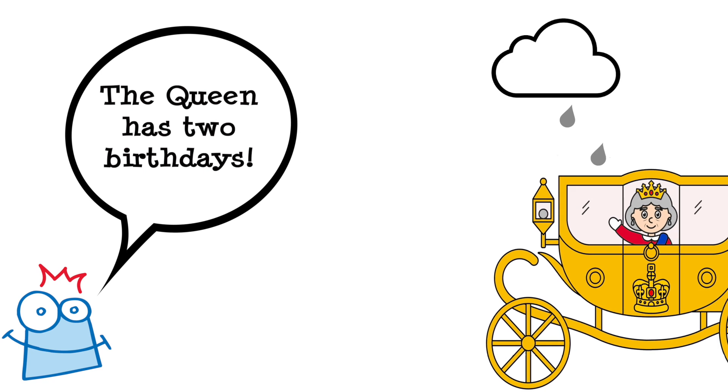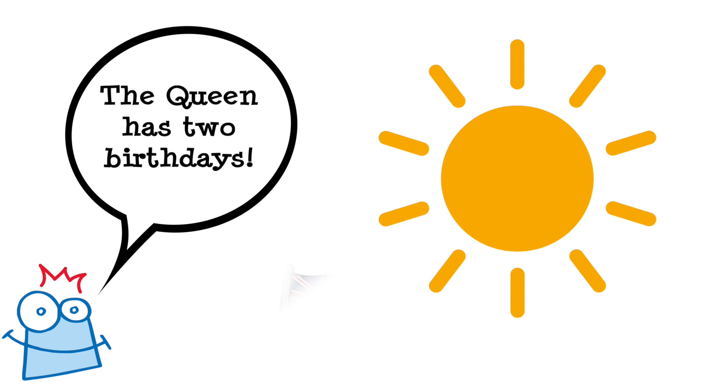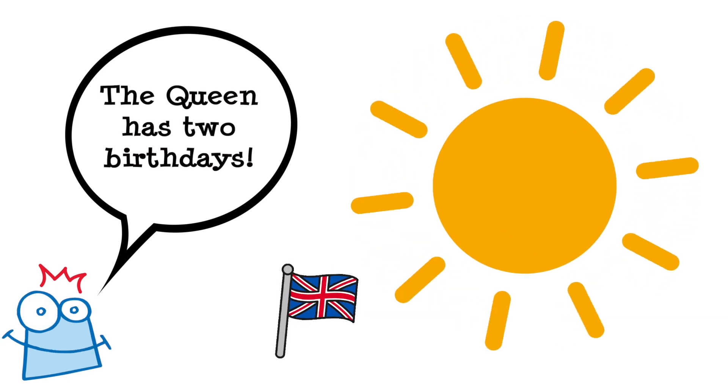Can you believe the Queen has two birthdays? Her actual birthday is in April and the official birthday celebration falls in June, when the weather's better. Isn't that cool?